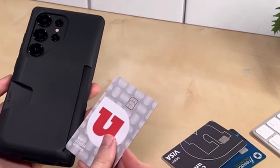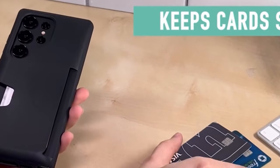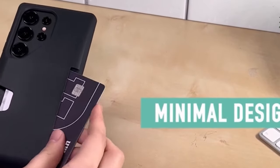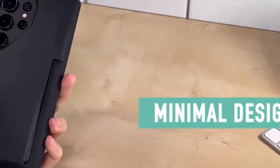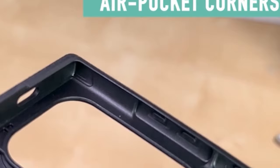The grippy knot sticky design offers a textured grip preventing slips, and the knot compatible with wireless chargers design allows easy cable charging without case removal. Enjoy the perfect combination of functionality, durability, and convenience with this all-in-one solution.